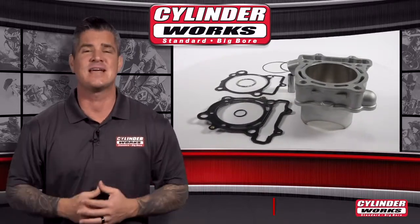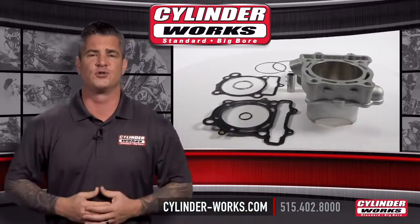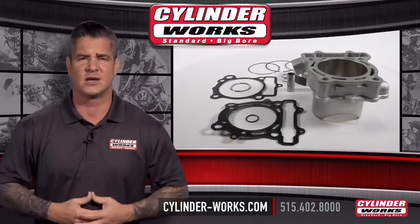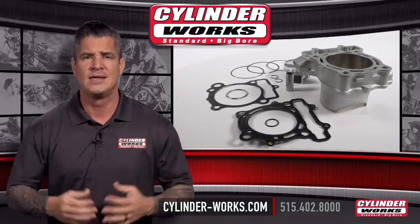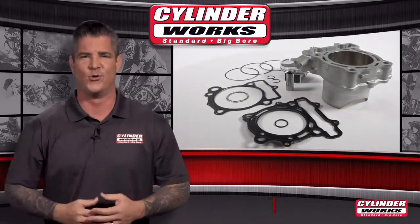If you have any questions or comments, contact us at 515-402-8000 or visit us at our website cylinder-works.com and fill out the contact us form. Get new now. Get Cylinderworks.